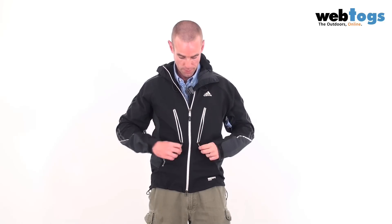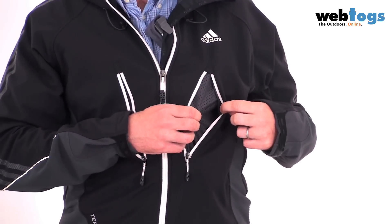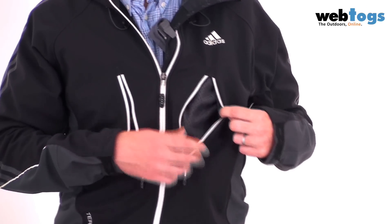Now on the front of the jacket, you'll notice we've got two pockets, both Napoleon chest pockets. There's a little bit of space in there for gels, sandwiches, bars and the rest of it. And you'll also notice that the inside of the pocket is perforated for extra ventilation.